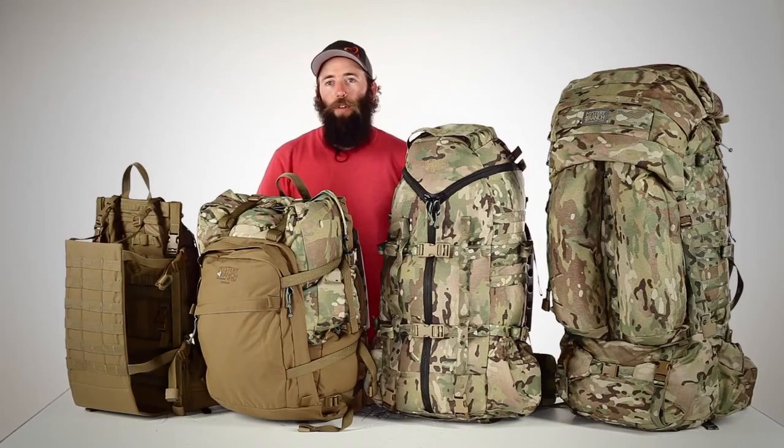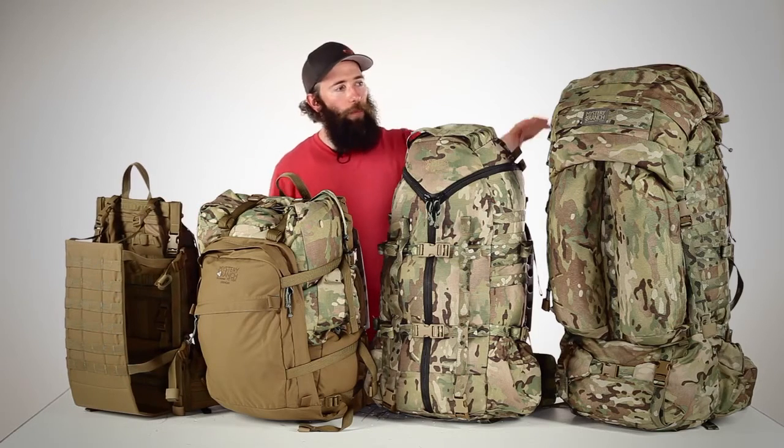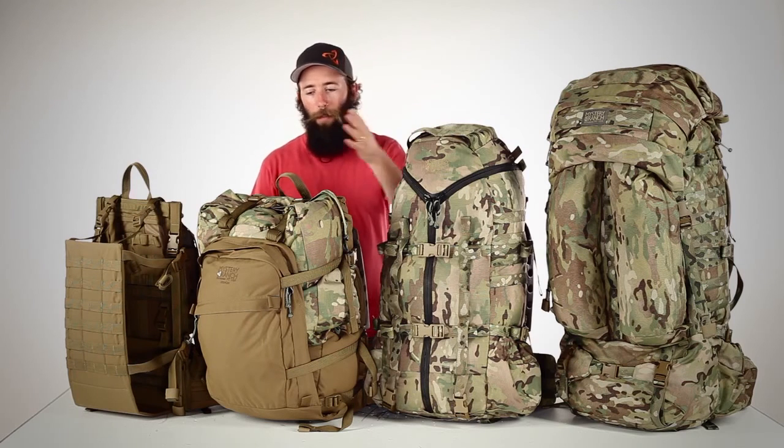The Mystery Ranch Nice Frame is an extremely versatile platform. It allows you to carry anything from a simple load hauling sling up to a 7,500 cubic inch expedition size backpack, and once you have a Nice Frame, you can add any of the pack bags as you need them.